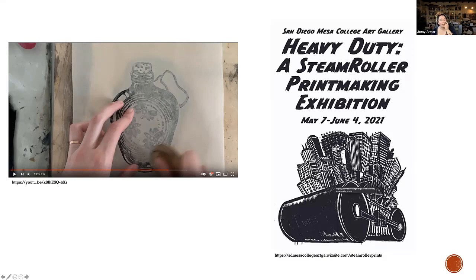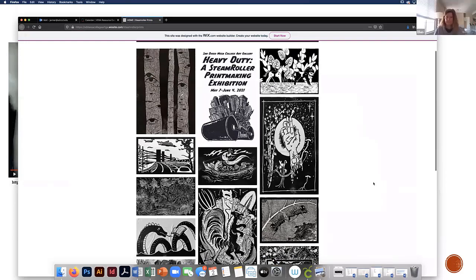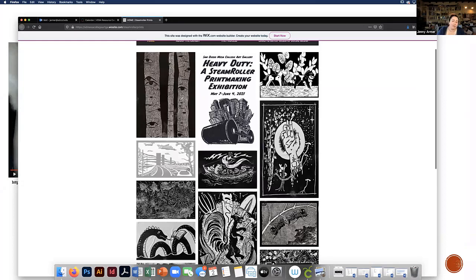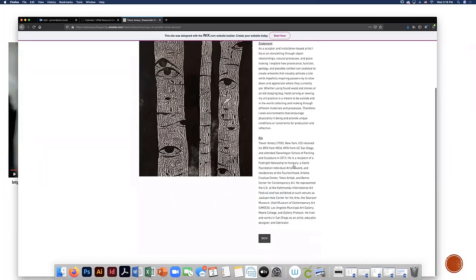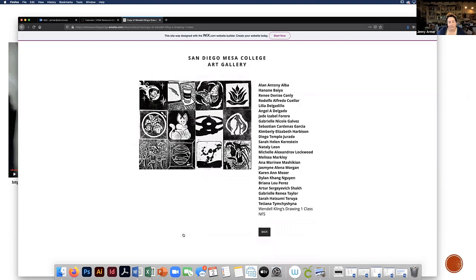I'll show you for those who couldn't make it to campus — we have a website for the steamroller printmaking exhibit. All the images are here. If you click on any of them, like Trevor's, it'll give you the artist name, title, their statement, and bio. We also had some students participate. Each of them did one block and we put them together, so you can see what some of our students made as well.